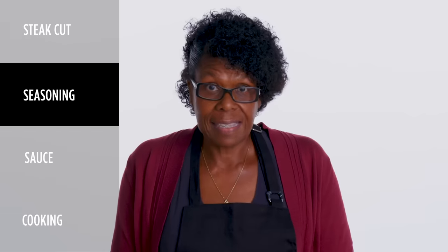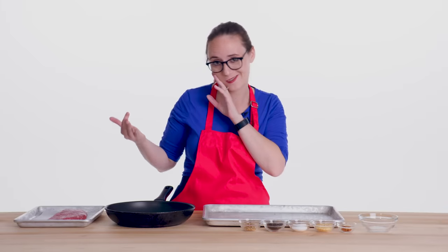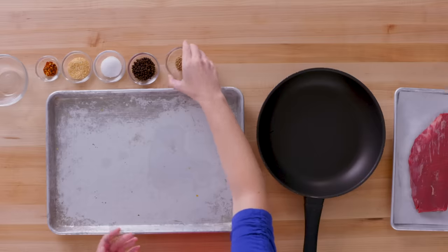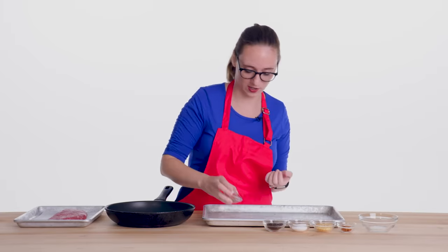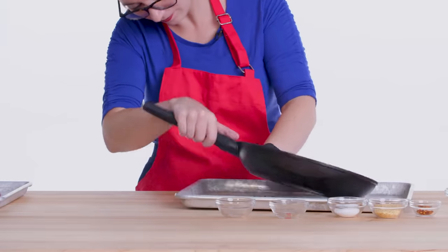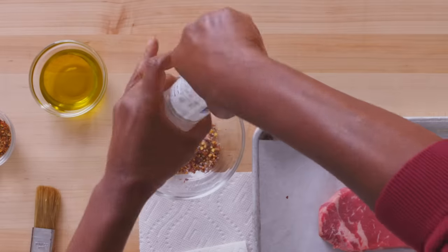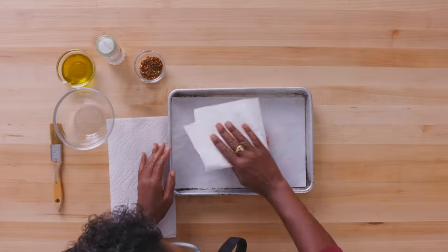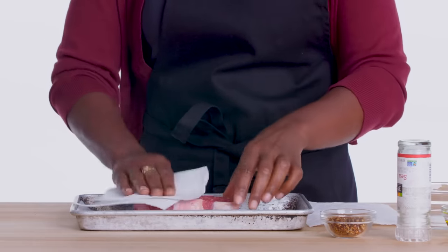First things first, we're gonna season our meat. I like Montreal steak spice, which you can just buy in the grocery store. What I'm doing is mixing coriander and black peppercorns and some other stuff, but first I have to smush up the coriander and peppercorns — I'm just gonna use a pan. We're gonna take a paper towel and blot it; I just don't want any blood or water or juices on there.